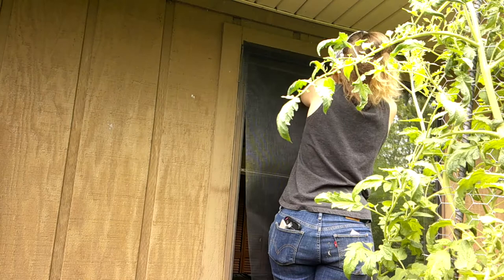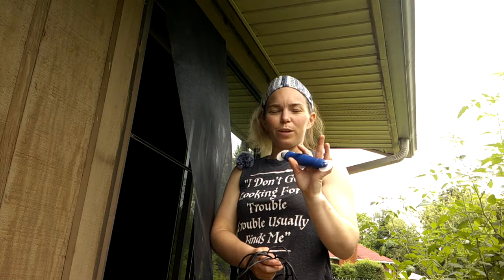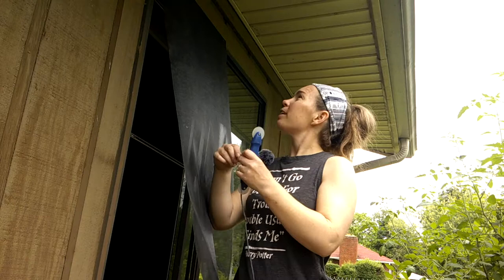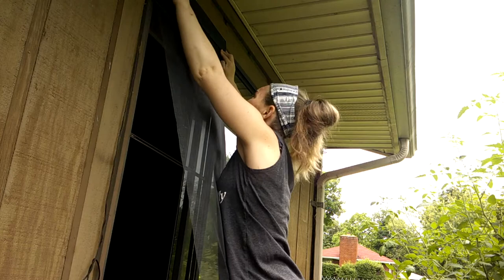For this next step you'll need some spline and the spline roller tool — I don't know what it's called, but they actually had one in the tool stuff when we moved into this house, so I didn't have to buy one. I like to start from the top and work my way down because I like to let gravity help do the work.